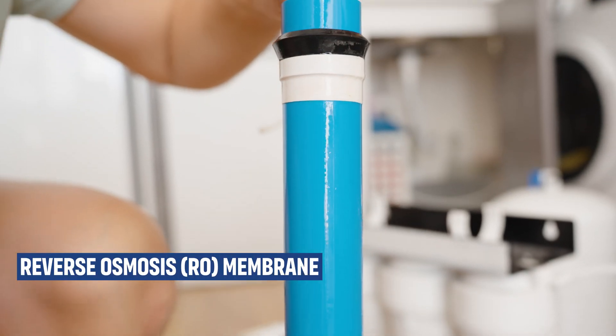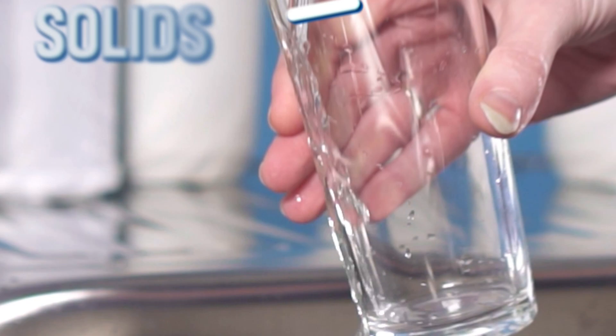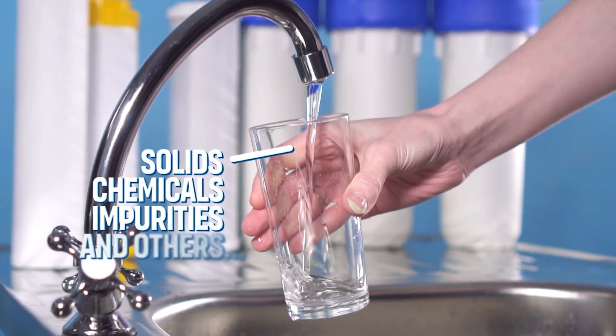Reverse osmosis membranes work by using pressure to force water through a semipermeable membrane that filters out contaminants, leaving behind purified water. This process is highly effective at removing a wide range of dissolved solids, chemicals, and impurities from water, making reverse osmosis one of the most efficient water filtration methods.